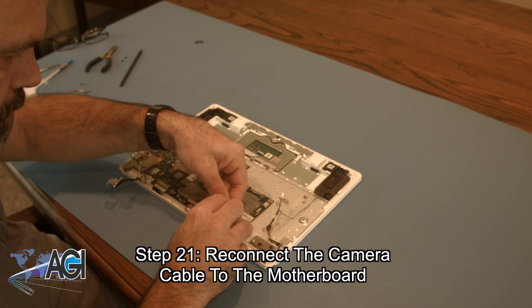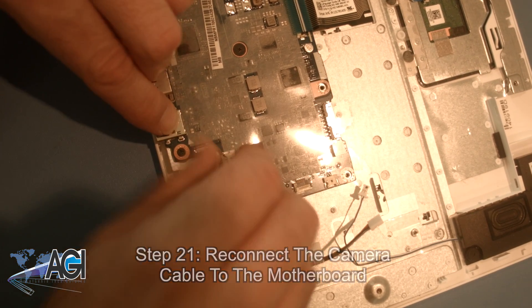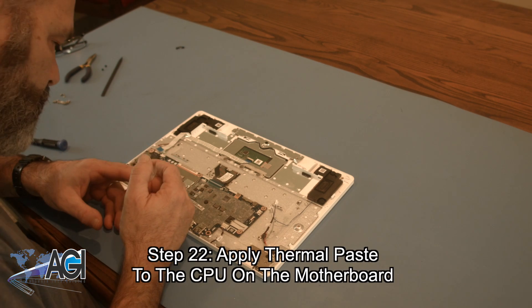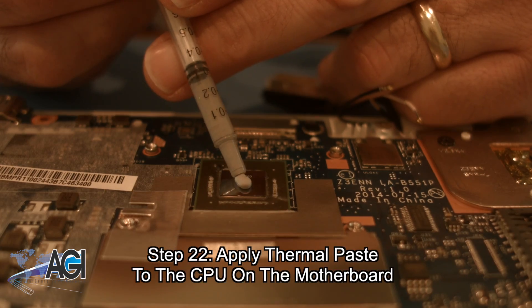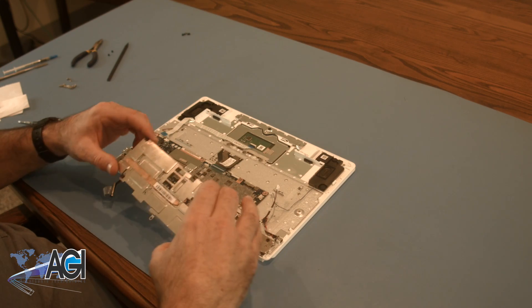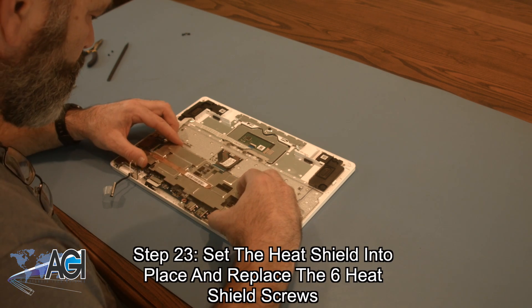Next, you will reconnect the camera cable to the motherboard. Now, you will apply thermal paste to the CPU on the motherboard. Next, you will set the heat shield into place and replace the six heat shield screws.